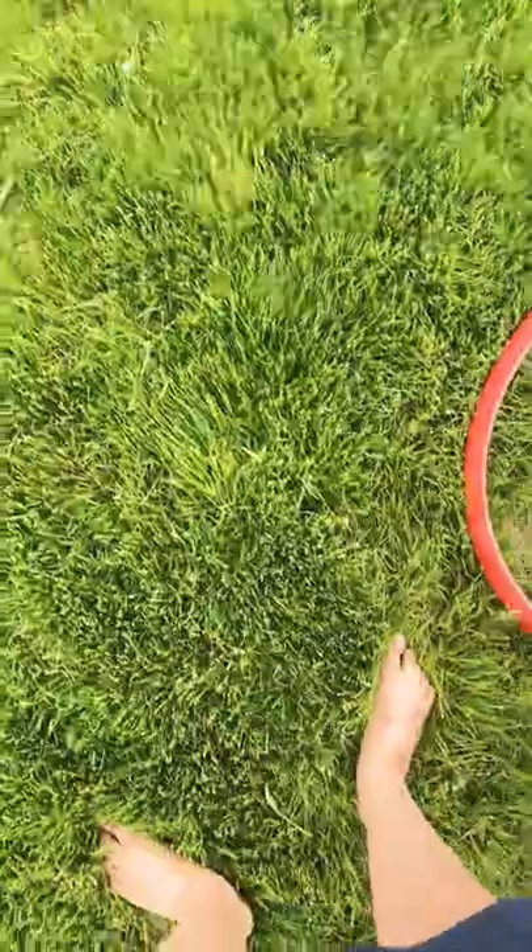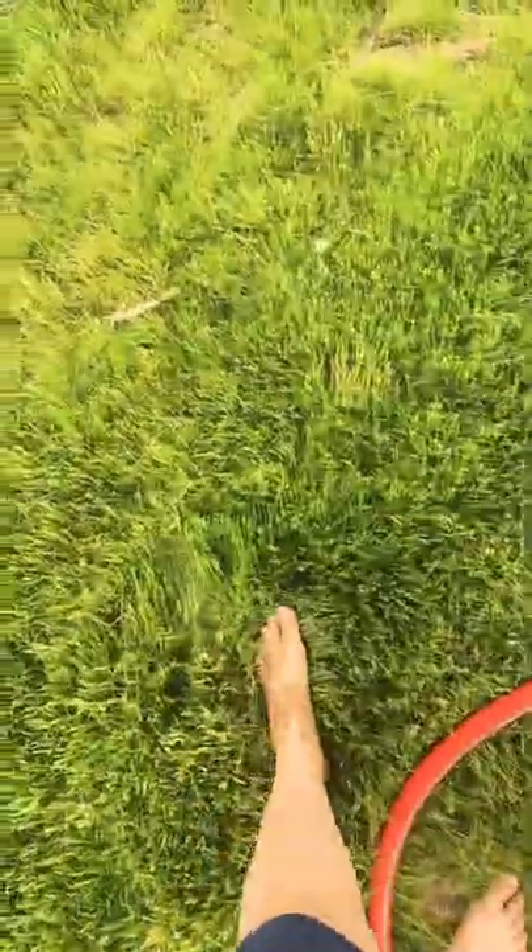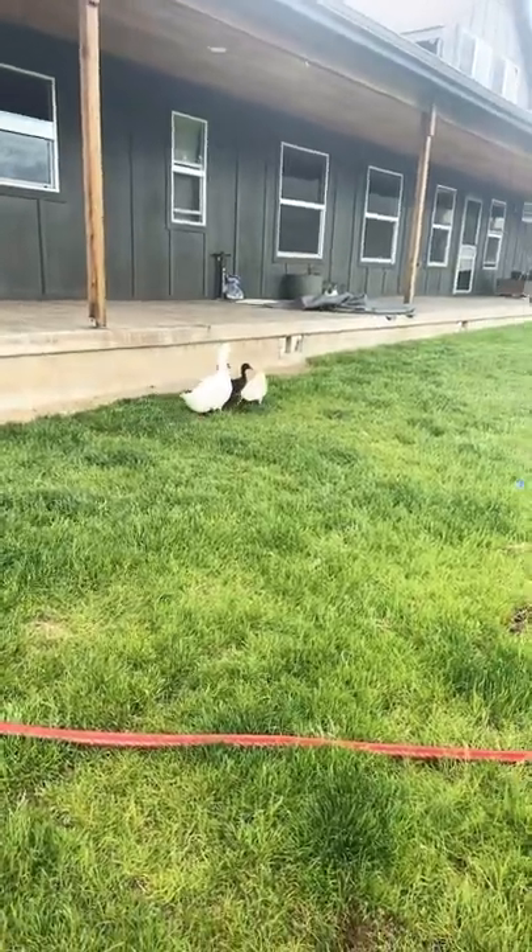Oh, stop leaking, stop. Yeah, I caught that on camera. I'm not sure if you guys would want to do that, but you can also — there's some new duckies.